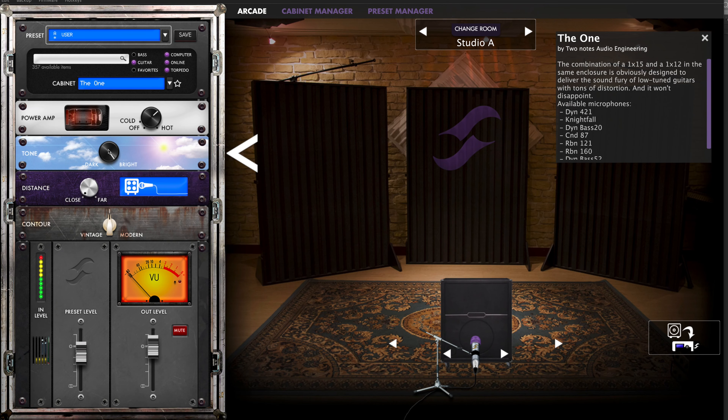I've also got this tone knob here, and I have the distance knob so I can add a bit more room sound. I also have this contour knob here which makes it sound more modern, or you can dial back for a more lo-fi vintage sound.